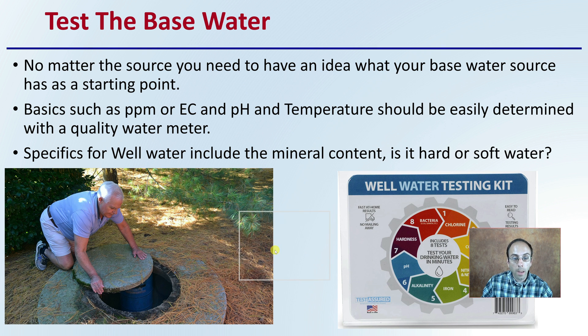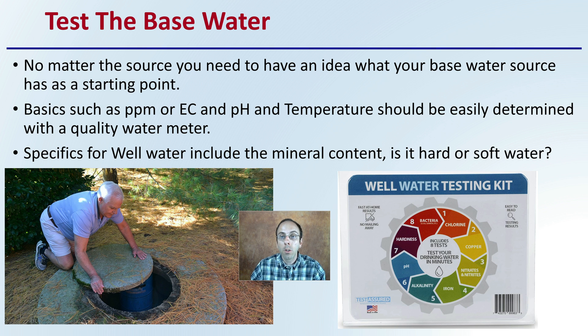First off, with any water source, you want to be sure you're testing the base water. You want a starting point of exactly what your water is at a base level. What you would test for would be parts per million, EC, pH, and temperature — all easily determined with a quality water meter. Specifics for well water include mineral content; for example, is it particularly hard water or soft water? That's an important consideration.